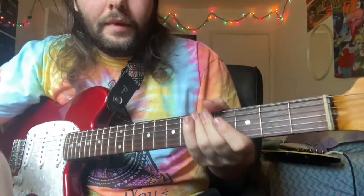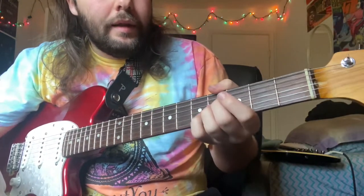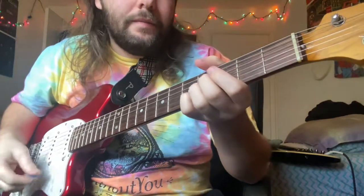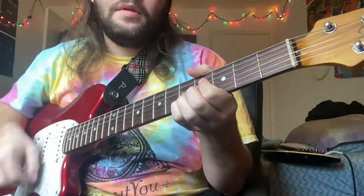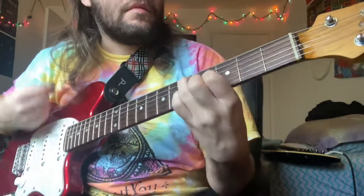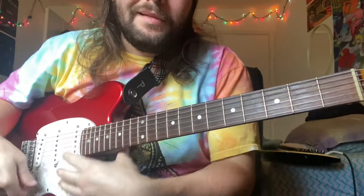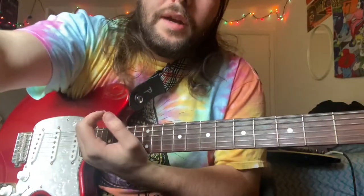A lot of it is muting the right strings at the right time — throughout the verse part, throughout this part. Like when I'm switching around, I'm kind of moving my fingers. That's kind of hard to figure out, but once you get it down, you'll see it's all muscle memory from there. And that's pretty much it — that is as concise as I can make it. If you guys have any questions, just ask them in the comments, I'll try to answer. Thanks, have a nice day, bye!